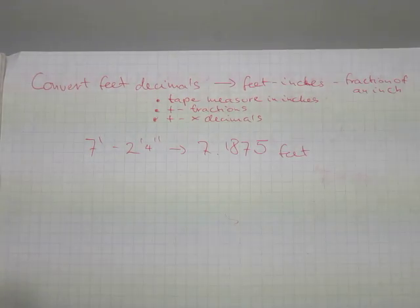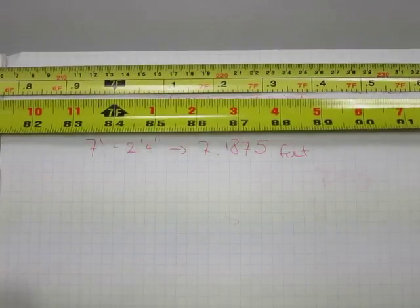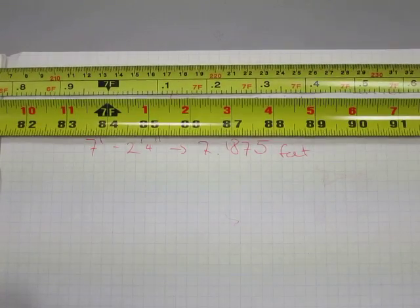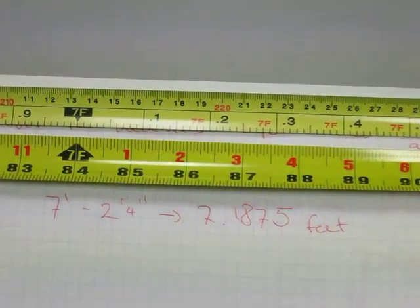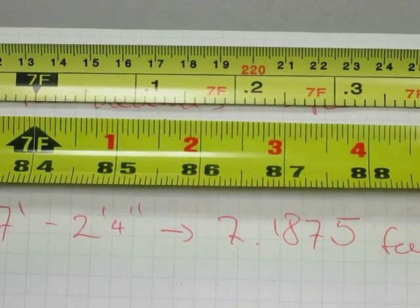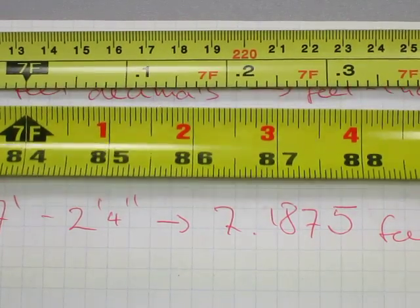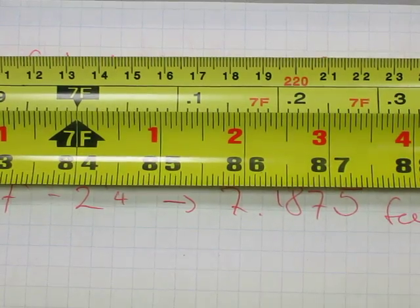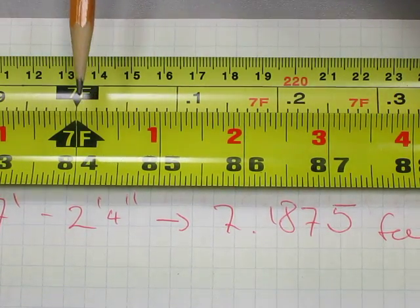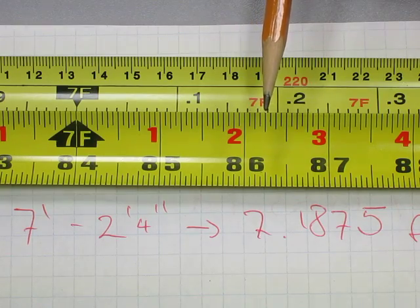Feet-inches format versus decimal format. Here I pulled up the engineer's tape and the feet-inches tape side by side where we can verify the previous calculation. Let's just zoom in a little bit where seven foot two inches is visible. If I line up the tapes, you can see that both tapes line up at the seven foot mark spot-on, and seven foot two inches and a quarter is here where the pencil ends.